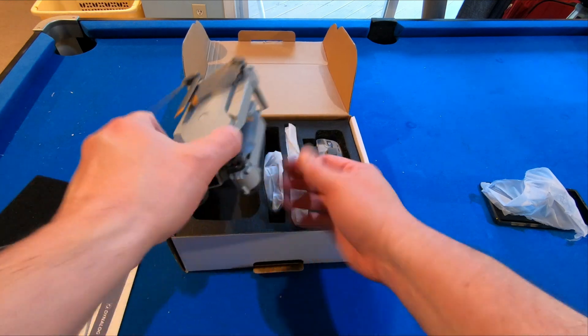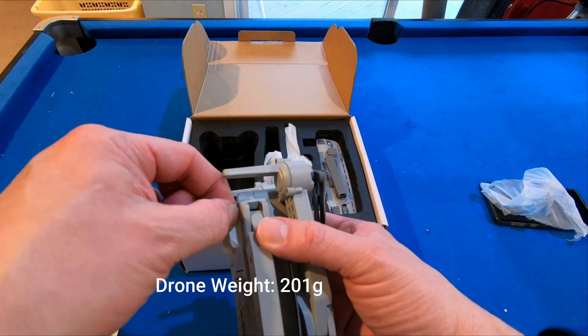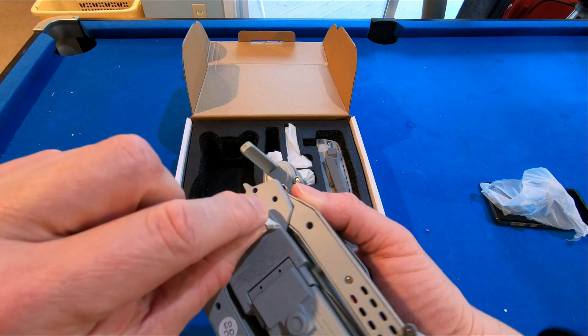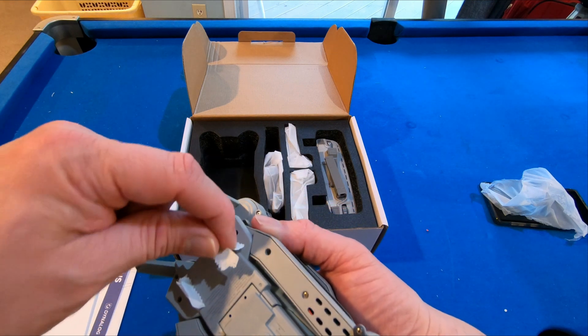Here is the drone. Now this is light and it feels — look at that, wow. They even put protective tape over the landing pads. That's really nice. I kind of like that. I think I might actually keep that on there.